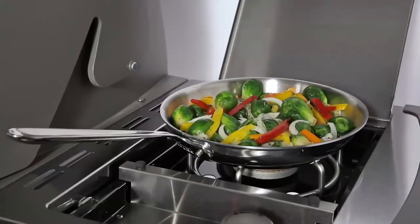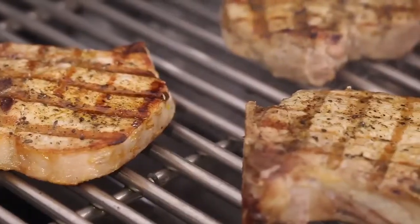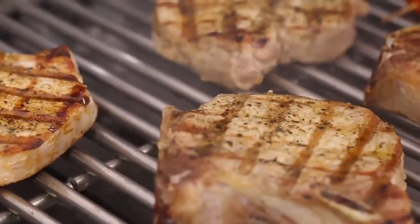The high-powered 10,000 BTU per hour input sear station burner is designed to step up the heat on demand for perfectly seared steaks, roasts, and chops.